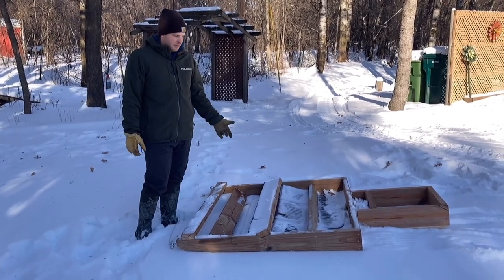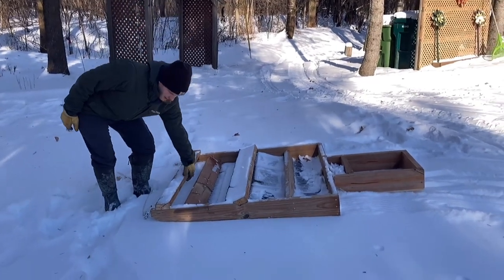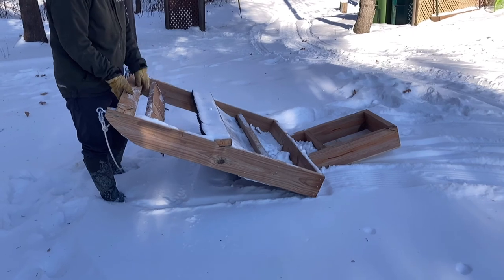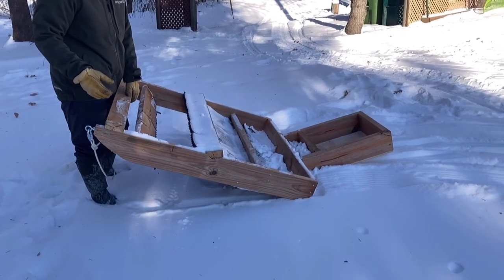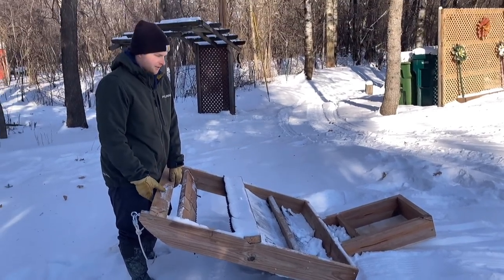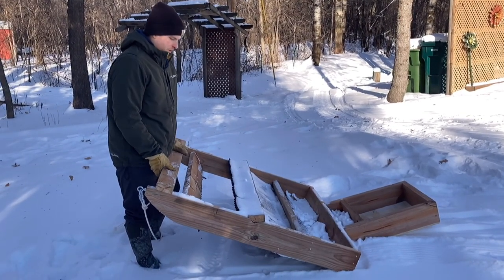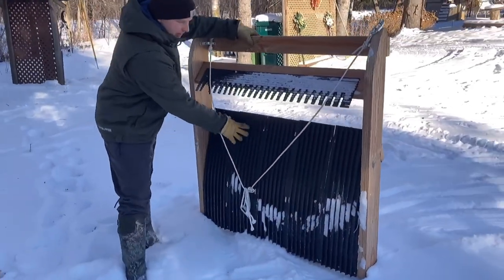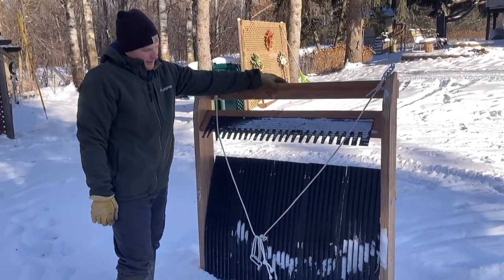I built it a couple weeks ago, used it a few times, and it's been working pretty well. It's about 42 inches wide rather than 48 like the other one, and then it's 48 inches long, and that's why I can fit it in the turns and on the small trail.